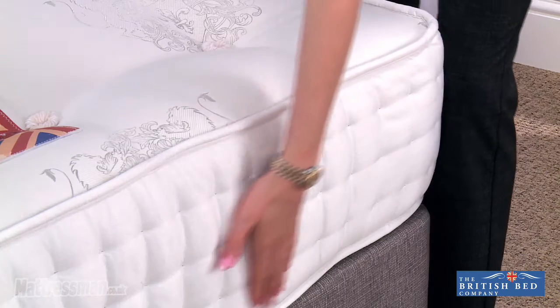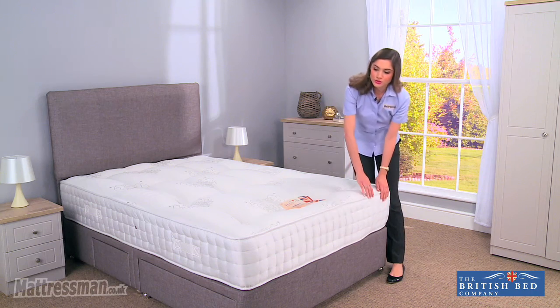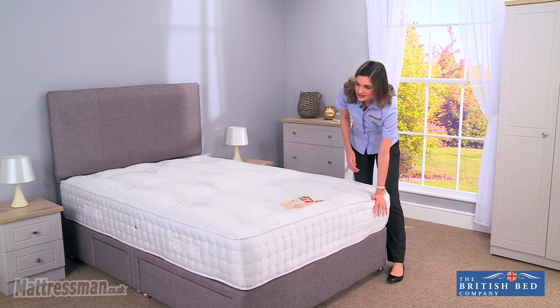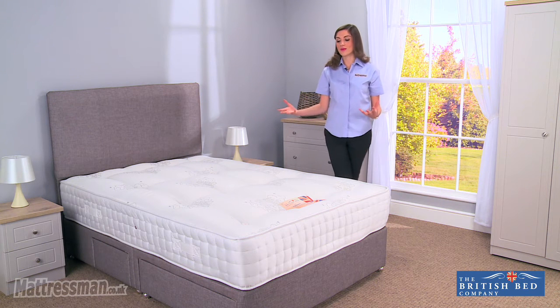Now you can see the craftsmanship here with the triple-sided stitching incorporated with the rod edge and the bulldog border, giving extra strength to the edge of the bed. We're not going to be seeing any side sagging over time, and it also means you can sleep right up to the very edge, maximizing the space of the mattress.